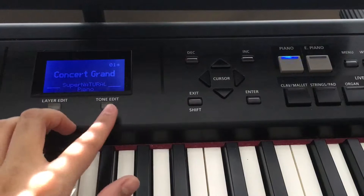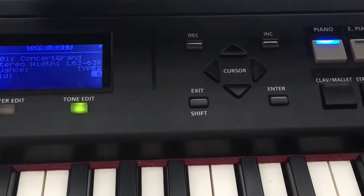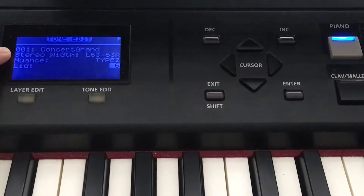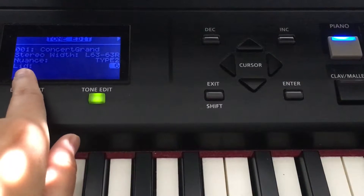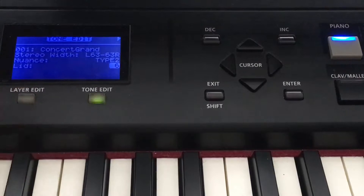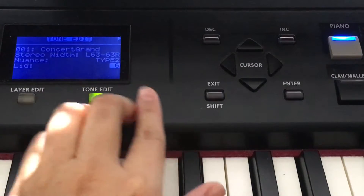So now you click in and you can see the menu, and there are three main categories: stereo, nuance, and lid. Lid is more straightforward — it means that on your grand piano there's a lid you can open up wider to have a more open sound.